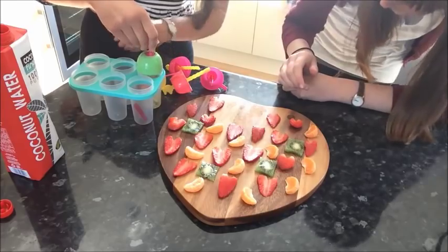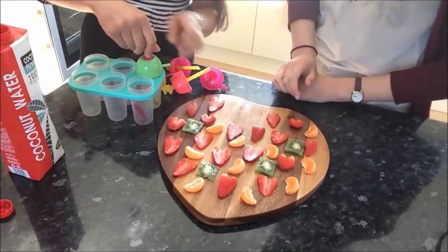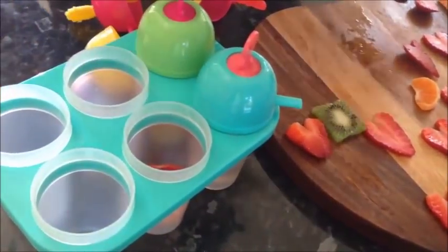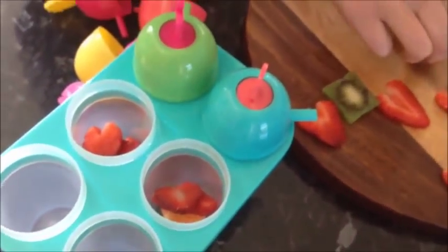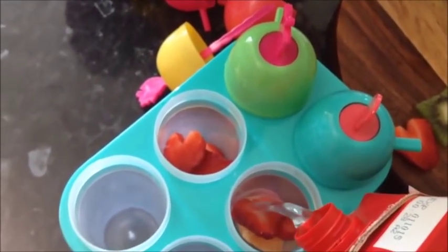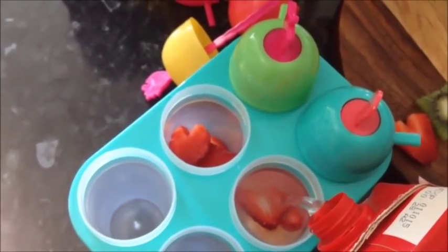You can just place on top a little — like that. Place in as much fruit as you fancy into your moulds and just play around with it really, different combinations, different colours. Then just fill to the top with the coconut water.